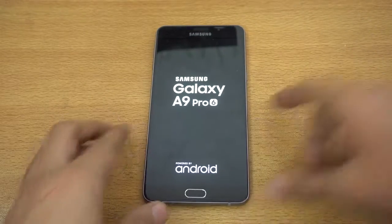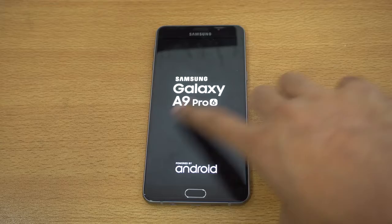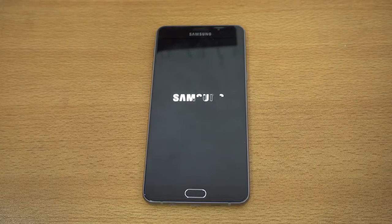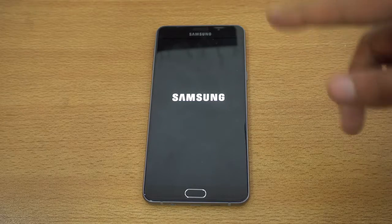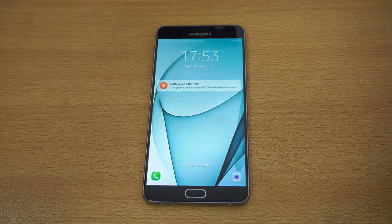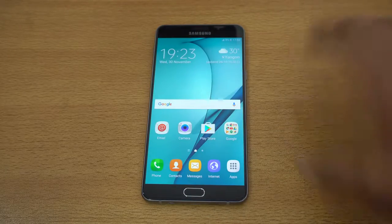You can see it is now booting up — the new boot-up logo shows 'A9 Pro 2016'. I charged it for about five minutes and it had around 9% battery, which should be enough for the full setup.